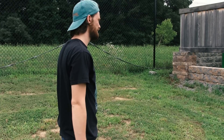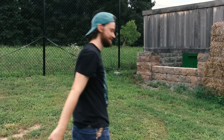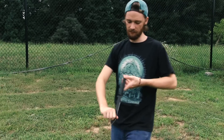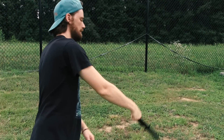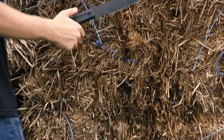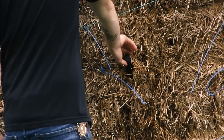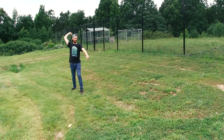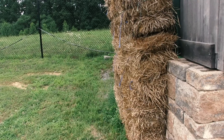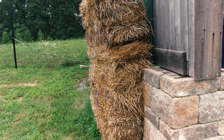Okay, you ready? Is this your first time? Yep. Okay, let's see what we can do. How do you feel about that one? No good. That counts, right? Where'd it go?